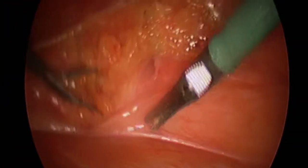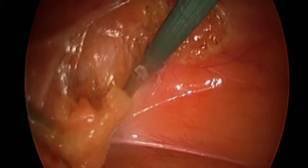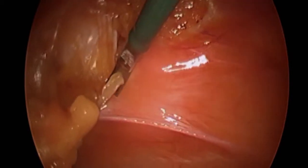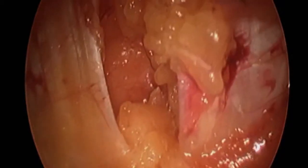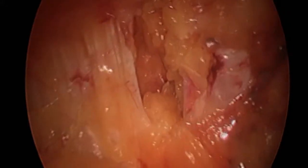We notice that there's fat around the ventral hernia defect and a decision was made to take the fat down. This will allow for better apposition of the fascial edges under direct visualization.